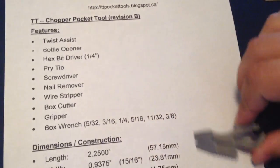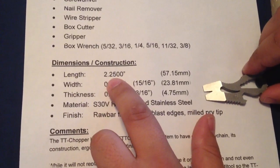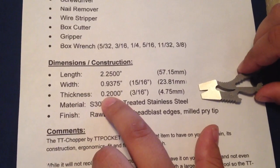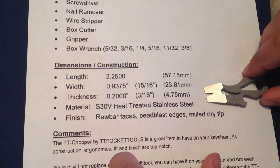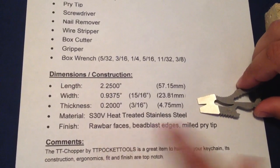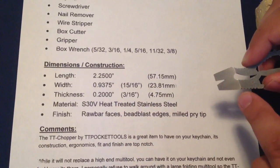The dimensions and construction are two and a quarter inches long by just under an inch wide and 200 thou thick. The material is S30V heat treated stainless steel, and there are various finishes: raw bar faces, bead blasted edges, and a milled pry tip.